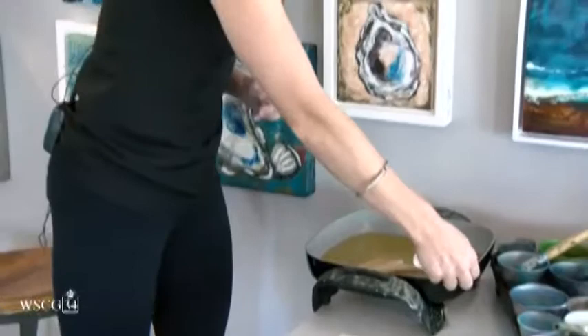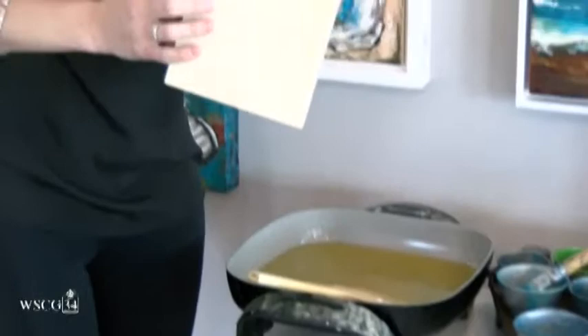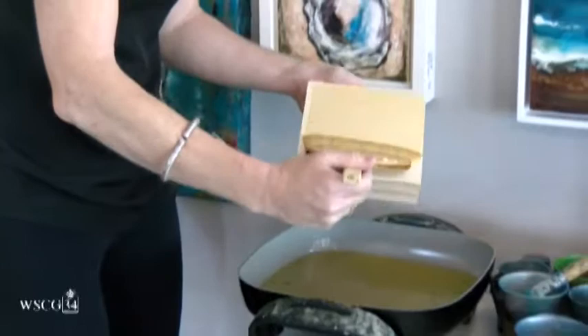You heat it and paint with it while it's liquid. When the two come to a molten state, you're able to paint on a hard surface. I use birch wood boxes — I order these from Dick Blick — and then you paint with it while it's liquid. Each layer needs to dry before you do another.